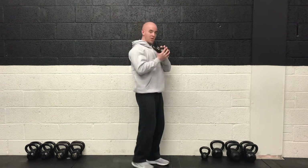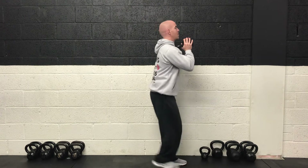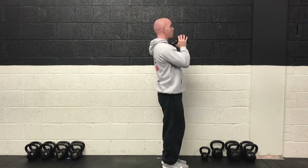For lower body it's going to be a reverse lunge. We'll stick with just one weight for this one. So keeping the weight at chest height, we'll stride backwards and power up off the front foot. Then we will alternate legs with each stride.